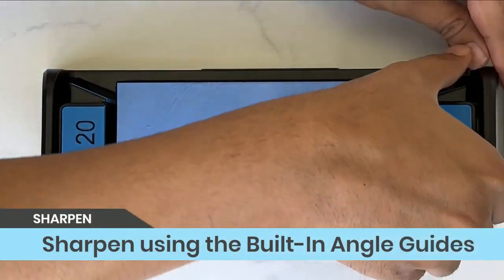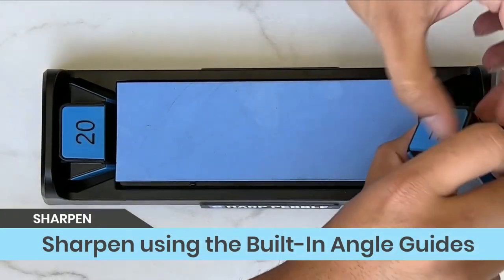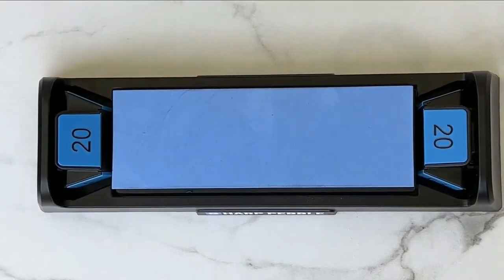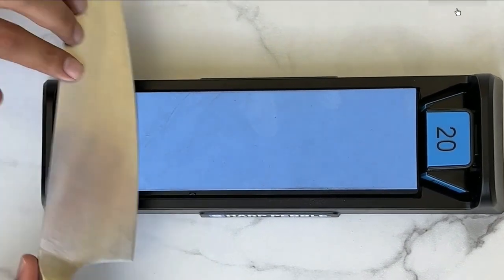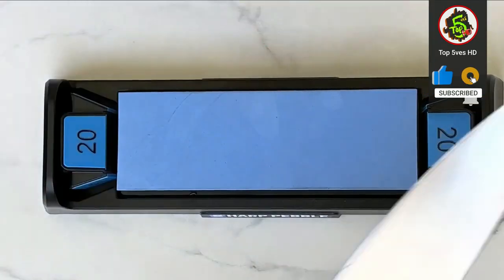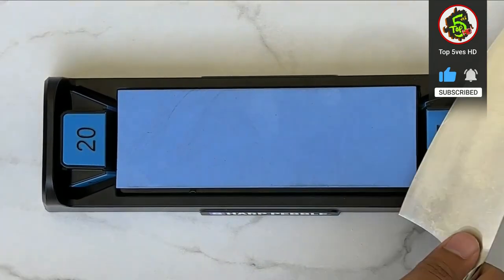Precision and uniformity are created with 15-degree, 17-degree, 20-degree, and 22-degree angle guides, making sharpening faster and easier. The guides are also easy to take off and switch to different angles.